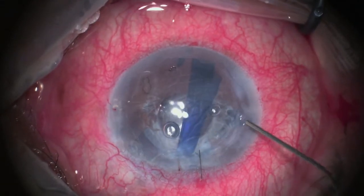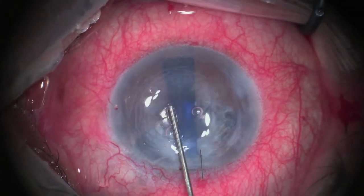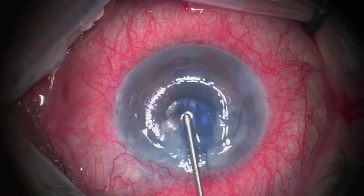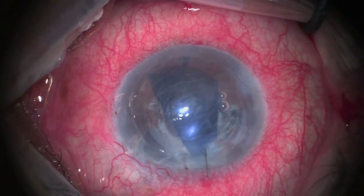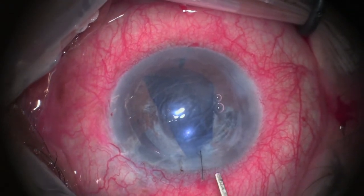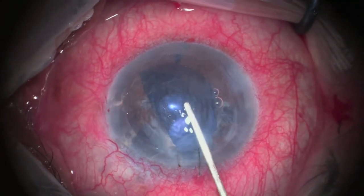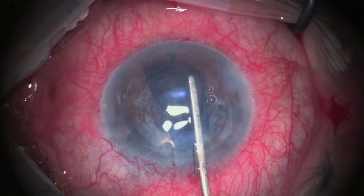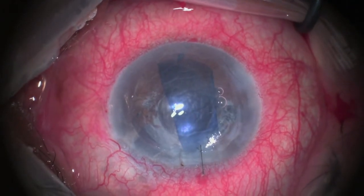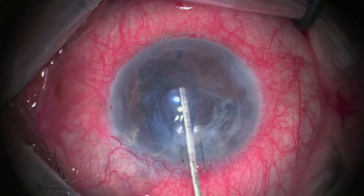Since this is a case of a crowded anterior chamber, I decided to take a suture to prevent extrusion of the graft. Tapping over the corneal surface is done to unfold the graft. Then confirmation of the proper orientation was done by introducing a spatula in the anterior chamber and noting the change of color of the spatula as it is covered by the folded edges of the graft.